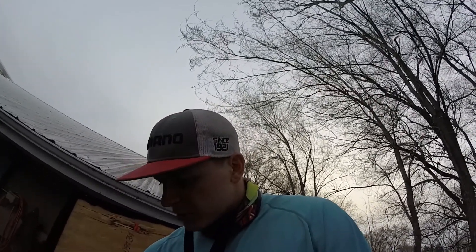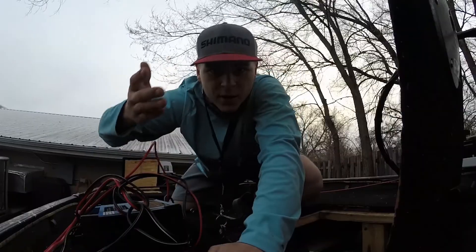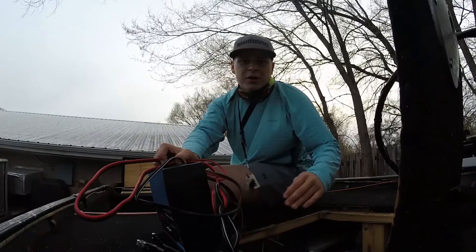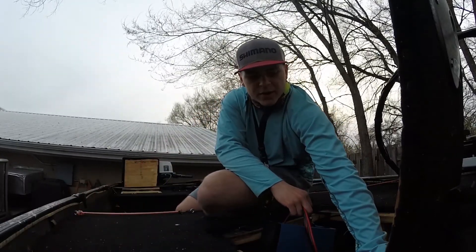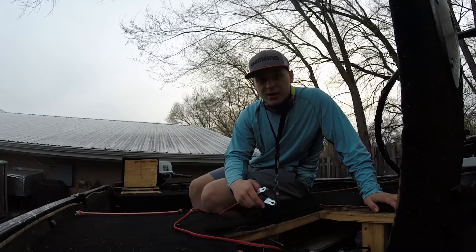All right guys, so I am now off the water. Today actually went a lot better than I expected. I was not expecting the motor to run as well as it did — it runs pretty much as good as it was last year, which is really crucial to me. Finding out that the Helix 7 side imaging works like I wanted it to was a very big part of the day as well. And then also catching fish — I wish I would have got that one fish on video, but it really isn't that big of a deal. I'm currently loading up the chargers and getting the batteries all charged up because they need it — I remembered that after the Helix 7 died today.